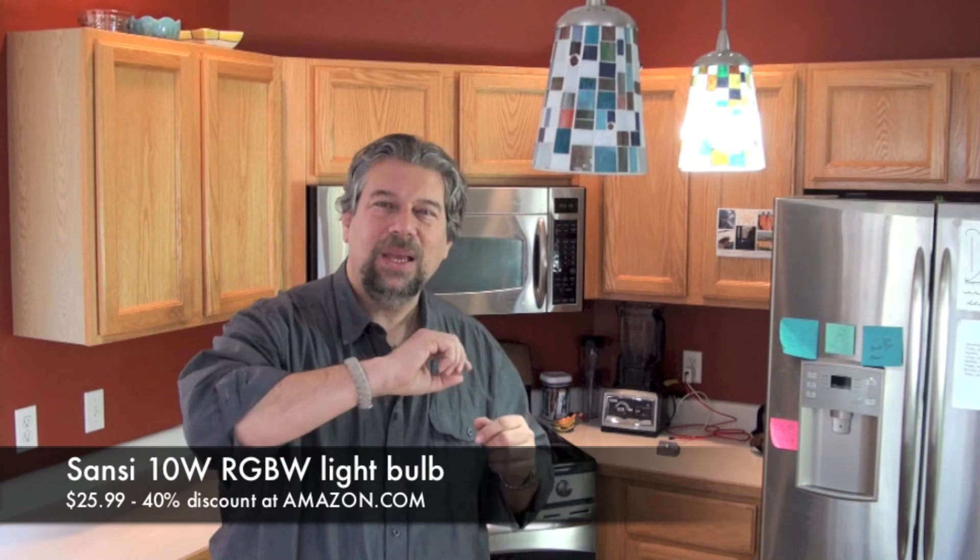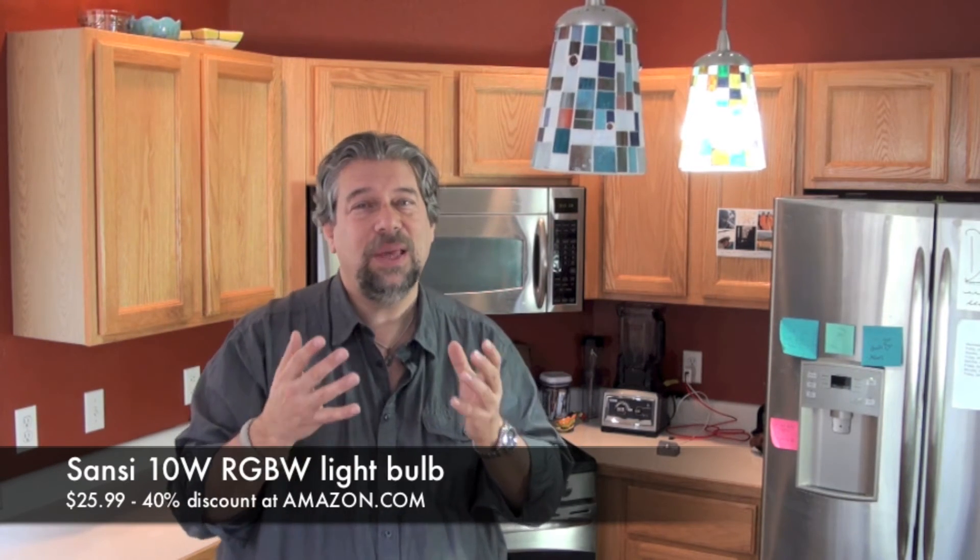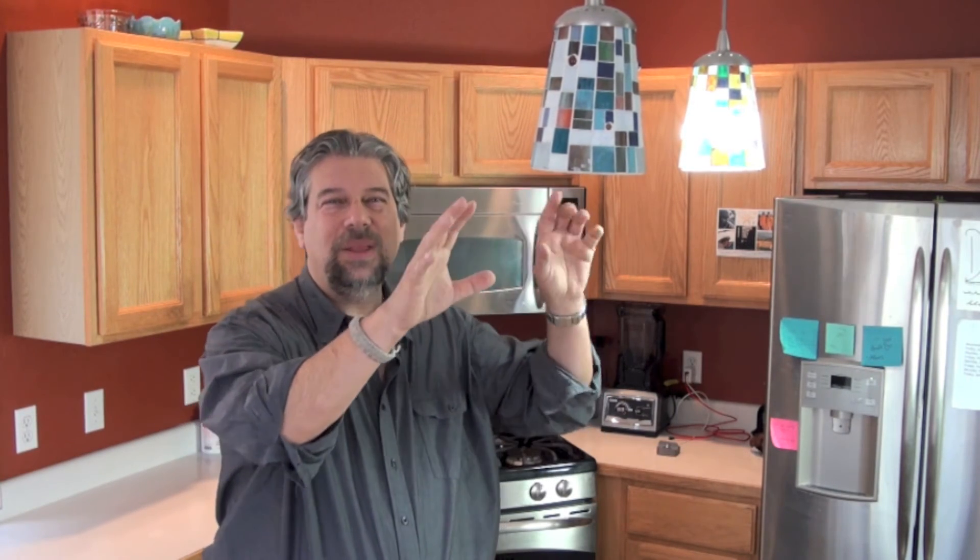This one is $25.99, but it also has a 40% discount right now on Amazon. I don't know how long that's going to last, but that's a pretty substantial discount. One of the cool things is not only can it change color, but if you have multiple of these, you can synchronize them — in the app you can change all of them simultaneously. And there is some sort of music mode that listens to music off your smartphone. I didn't really get much success with that, so maybe it works, maybe it doesn't.